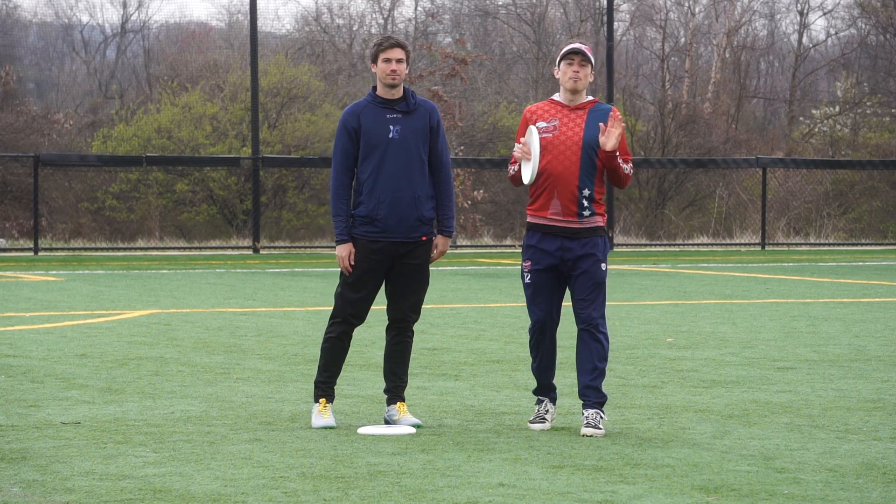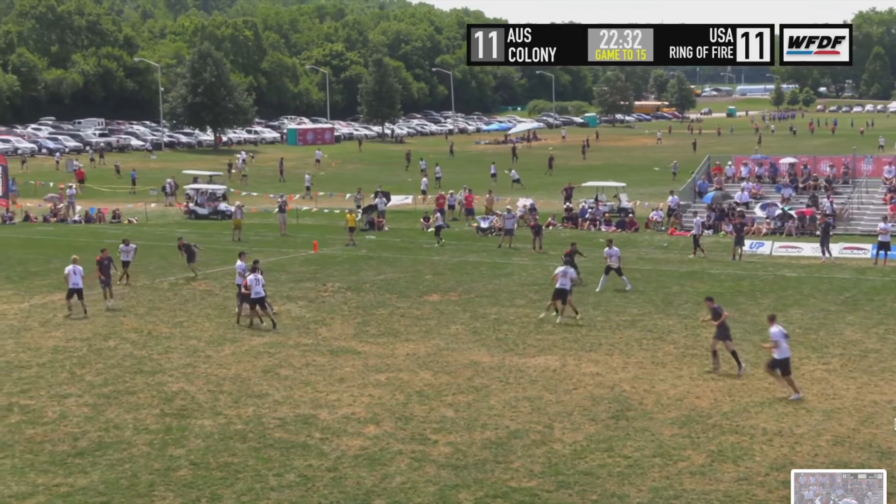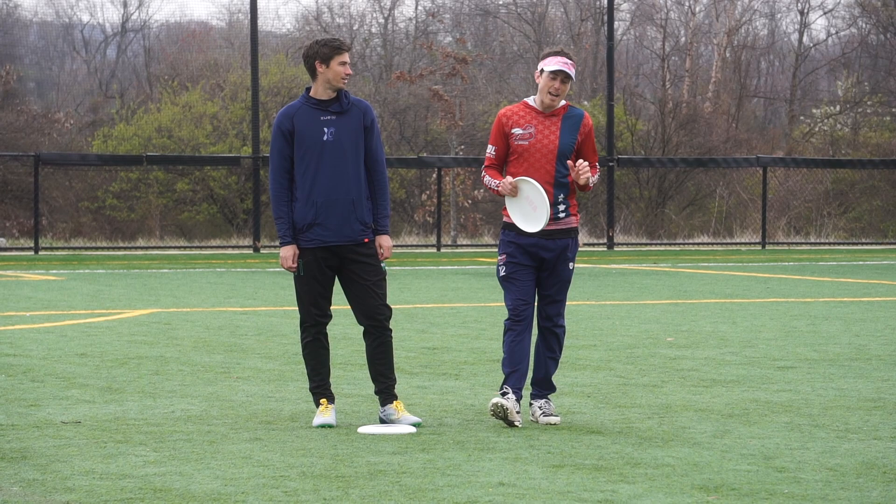Hey, what's up? Rowan and Jack here with a special two-part series on instructionals. If you missed part one over on Jack's channel, he broke down the setup, the jump cut, and the post-jump cut — how to execute it in a game. Today, we're talking about the flick throw-and-go.